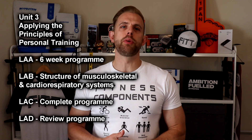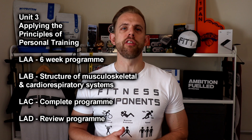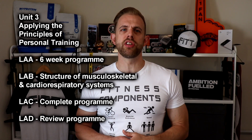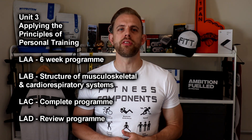Unit three, Applying the Principles of Personal Training, is a completely new unit and will focus on pupils applying what they have previously learned in other units. Learning Aim A sees the pupil design a six-week training program with a clear aim to target a specific area of weakness or fitness component.